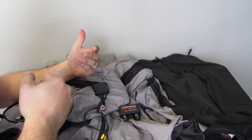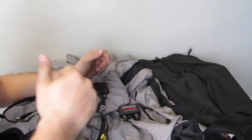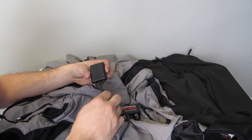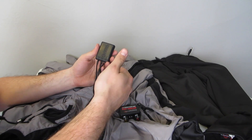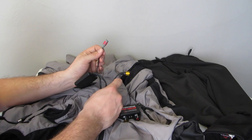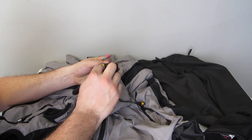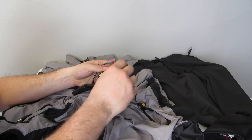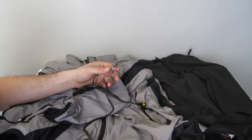Before you can throw the gear on and start enjoying the advantages of having heated gear — especially if you live somewhere that gets really cold in the winter — you have to set it up. Setup is very easy. With your dual heat troller there are two different zones, red and yellow. With your wireless remote you have two knobs: red controls red and yellow controls yellow.